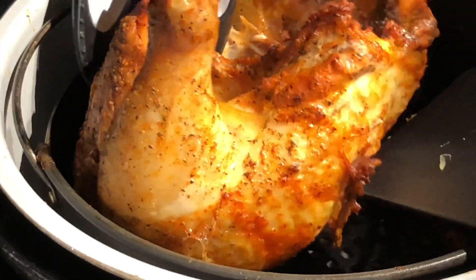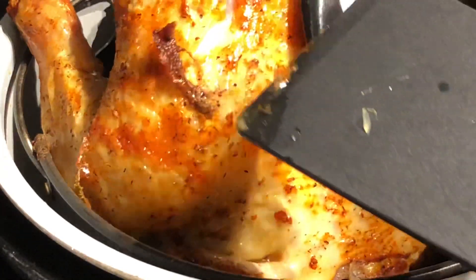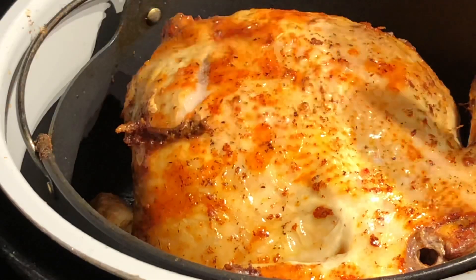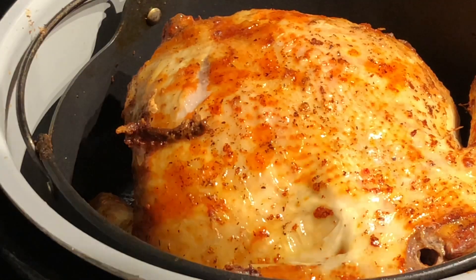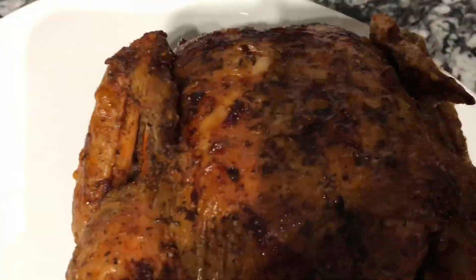I'm using a spatula as well to flip my hen over. Be very very careful because it is extremely hot and you do not want to burn yourself. Now I'm going to cook the other side for 30 minutes.